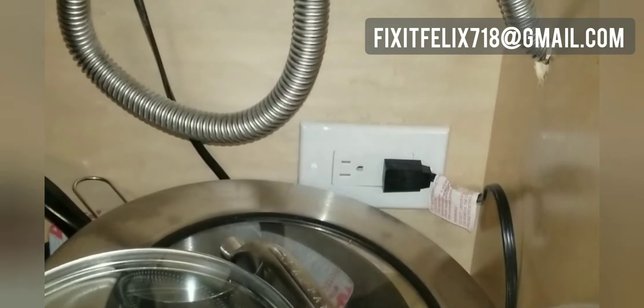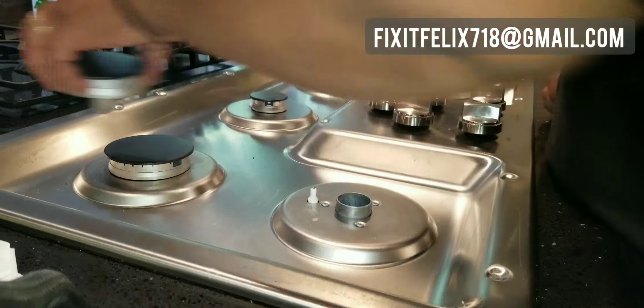First thing you want to do is unplug the unit. All of these cooktops, whether it's GE or a different brand, are pretty much the same. The first thing you do is remove all of the burner heads and all of the knobs.